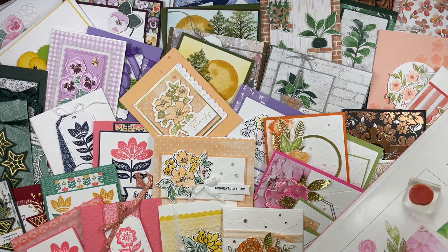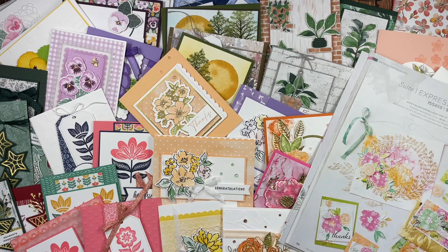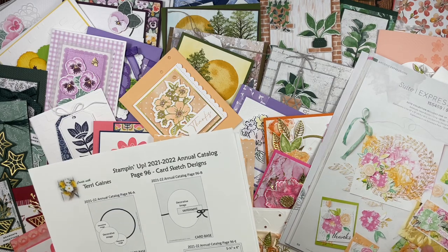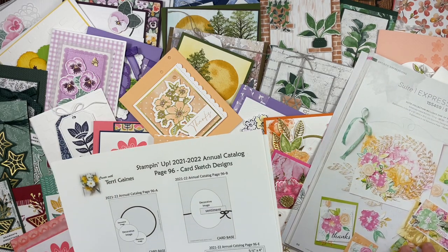Plus, Stampin' Up!'s catalog has beautiful samples that we can duplicate or use for inspiration. I would like to share card sketch flyers I created, which will help you duplicate the five amazing samples for each of the suites in the 2021-2022 Annual Catalog.